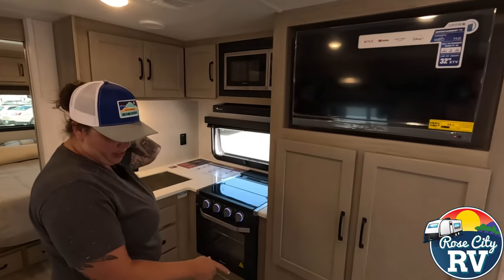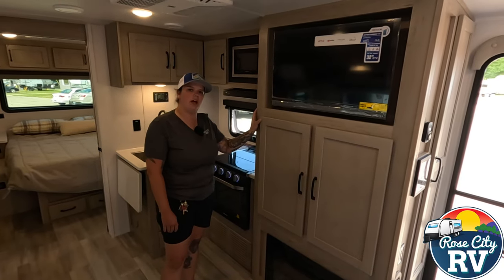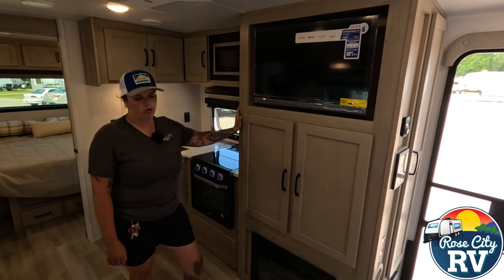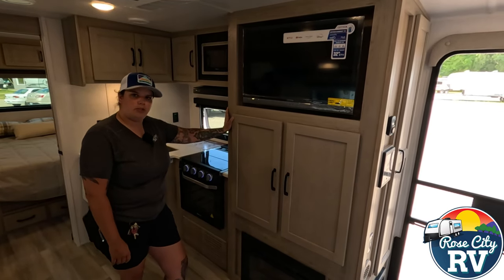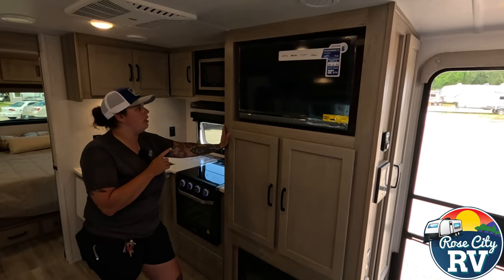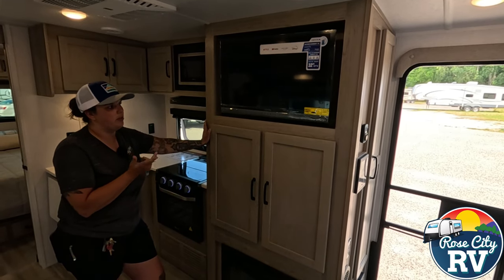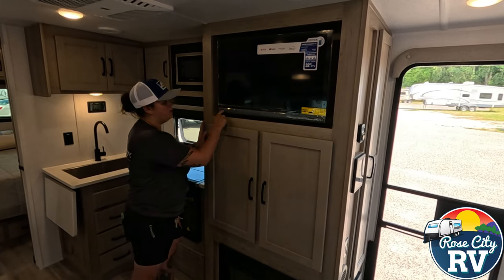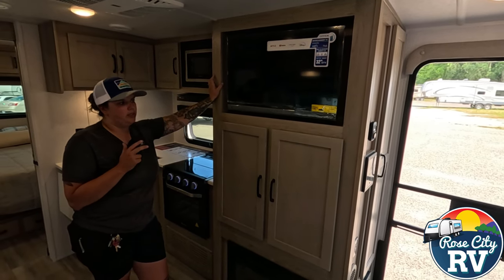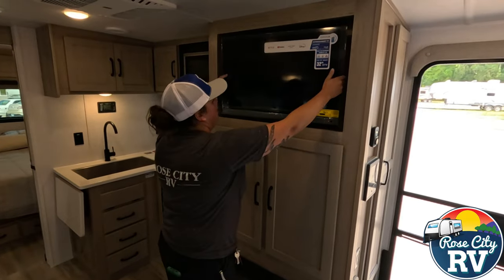Moving over here, we have a 110 fireplace. These do emit heat as well, so they're nice to take the morning chill off. I always tell people don't run them non-stop in place of your furnace — that's not what they're designed for. If it's cold, turn the furnace on; if it's around 60 degrees in the morning and you just want to take the chill off while having coffee, that's exactly what it's good for. We also have a 12-volt TV here — all Rockwood products now come with a 12-volt TV so you can still use it off grid. It also has a built-in JBL sound bar, which sounds really good. And it has a radio built into the TV that emits to the outside speaker, which is nice since most people spend their time outside under the awning.